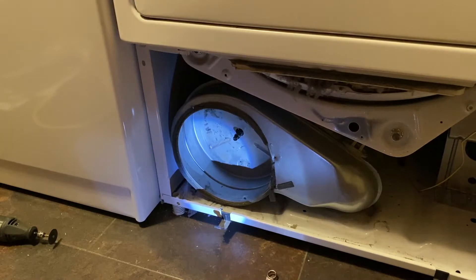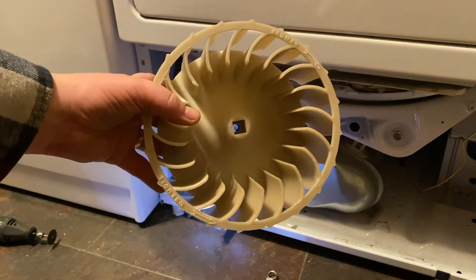Okay, now that I finally got the old blower fan off — I had to break it to get it off, but that's okay because we don't need that one anymore — I'm ready to put the new one on.